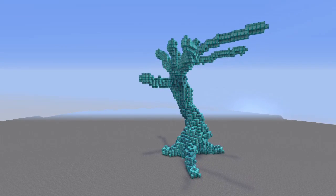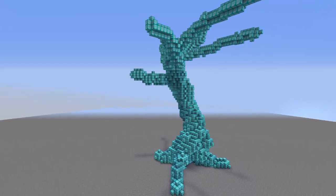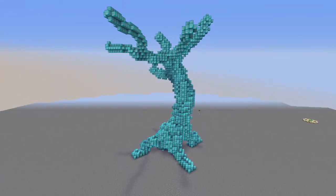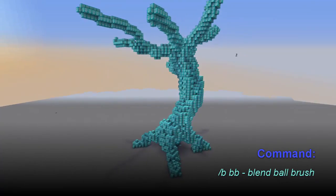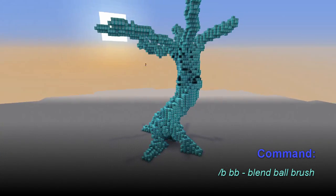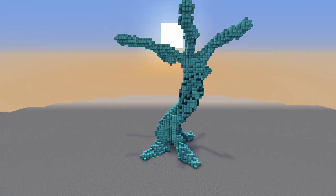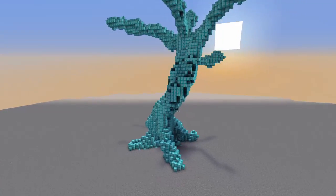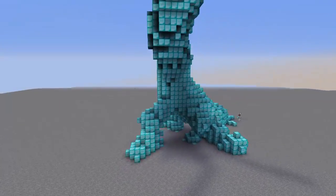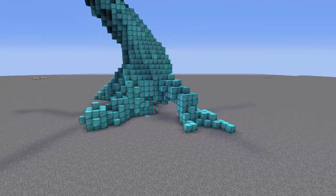Once I have my roots, trunk, and base branches just the way I want them, I start thinking about how I'm going to smooth this. The first thing I do is use the blend ball — and you do not want to overuse this. I use about a size of 10 and just click four or five times on the thickest part of the trunk, just enough to get a little bit of a smooth to help out with my smoothing. I don't want to use it towards the roots or branches because it will mess them up since they're too thin.